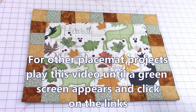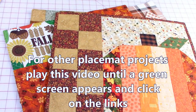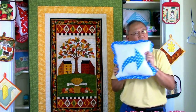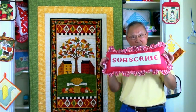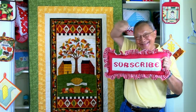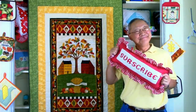For other fall placemats and Christmas placemats, play this video until a green screen appears and then click on the links. If you like this video, please click thumbs up and don't forget to click the share button to share it with your friends. If you haven't subscribed yet, go to the button in the lower right-hand corner, enter your email address, and click the little bell so you receive email notifications. I'm Cheryl, this is Manny — see you next time and happy sewing!